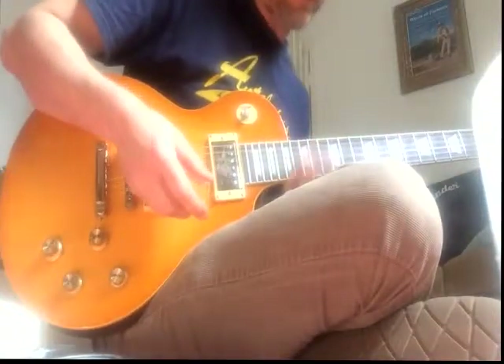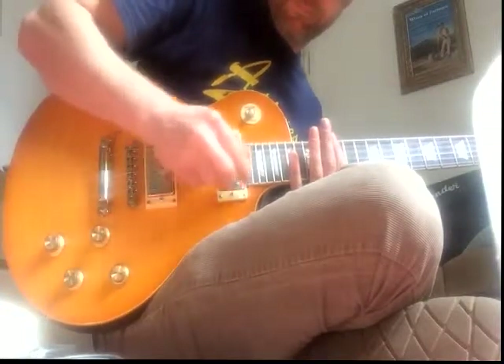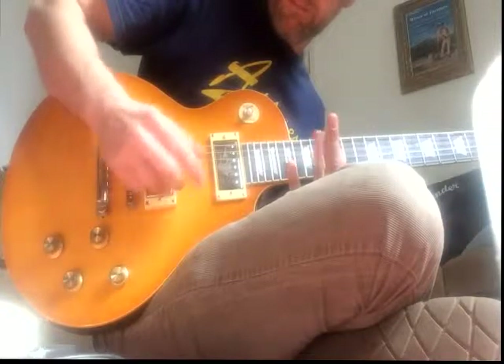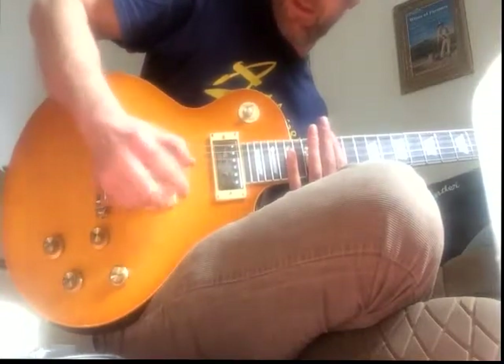So to do the bird call noises you do the mute — pretty much that's it. You just tap on the string and slide up above here. Keep it between these two pickups. You can go below, but to get the high ones you want to be in front of this pickup at least.